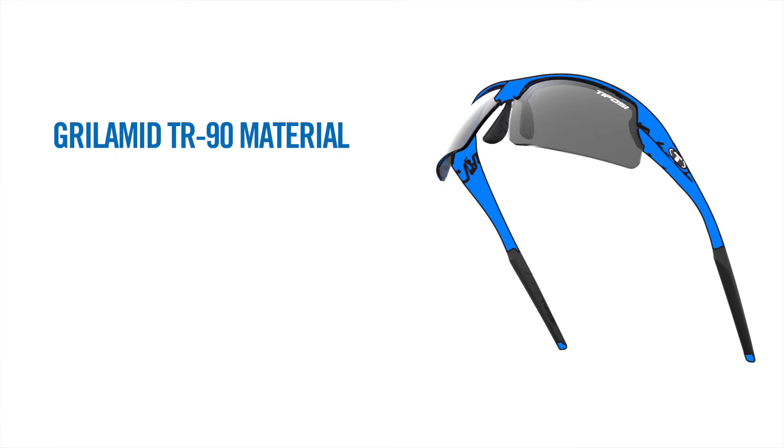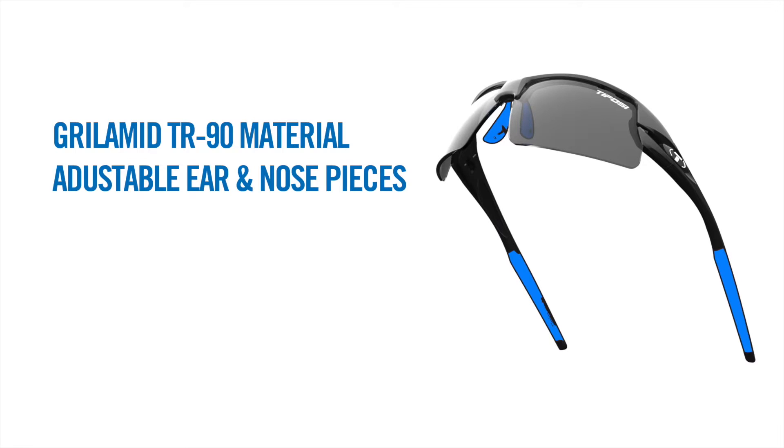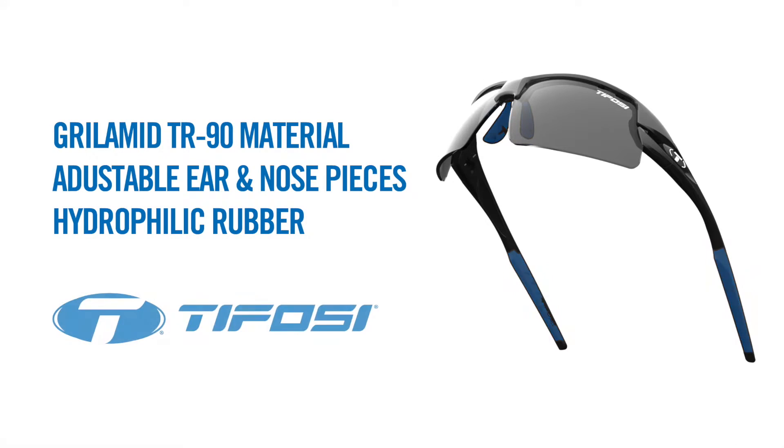Grilamid TR90 frames with adjustable ear and nose pieces of hydrophilic rubber make Tifosi sunglasses the complete package for any sporting use.